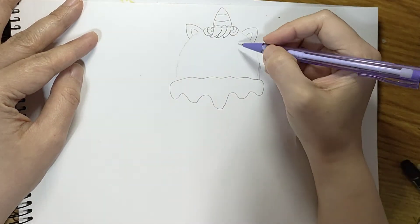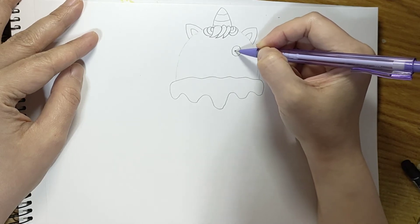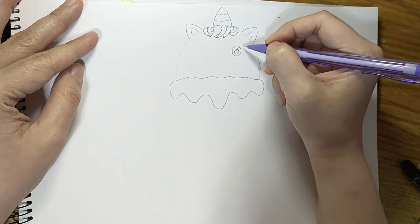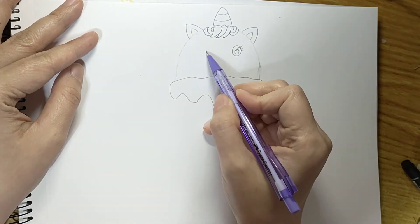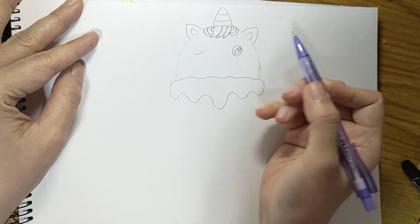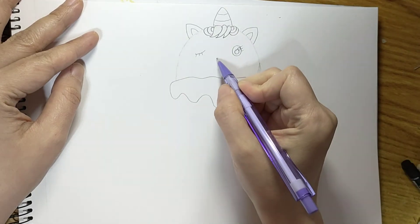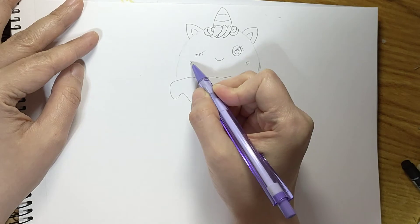Now we can draw the eyes — just round-shaped eyes, and then another round shape inside, and another small circle. Then some eyelashes, and on the other side just a slanting line and some eyelashes. And then let's make her smile.